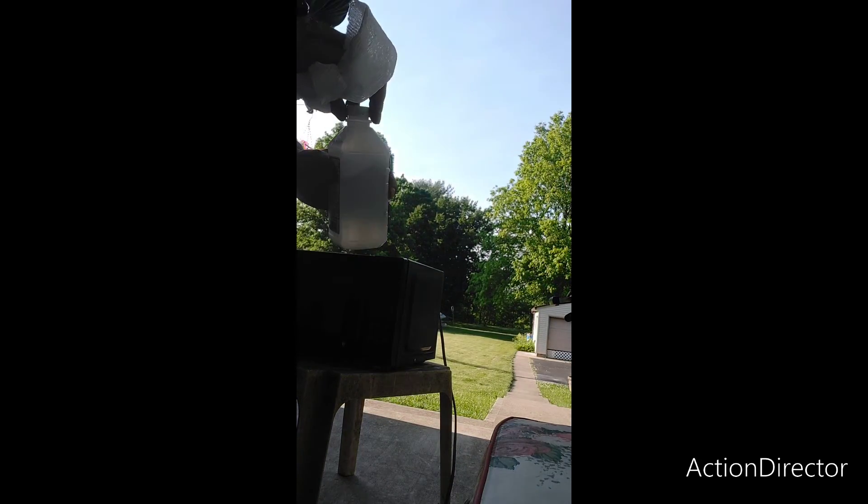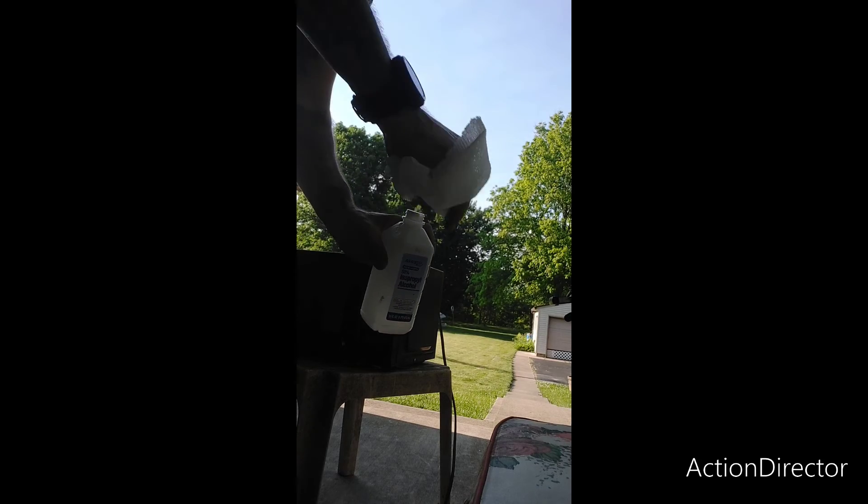And that is how you quicksand a microwave — alright, just kidding, I'll be right back. So you sand that, then rubbing alcohol — wipe it down with the rubbing alcohol.